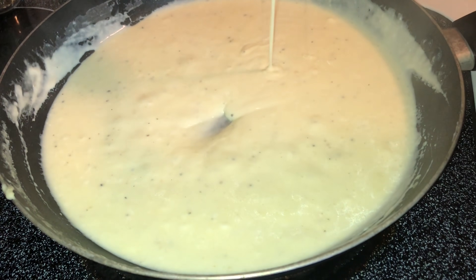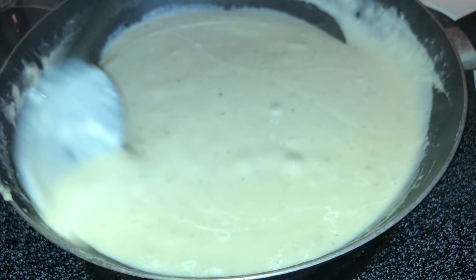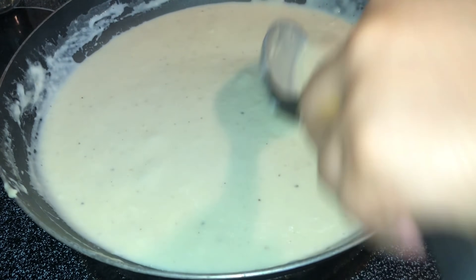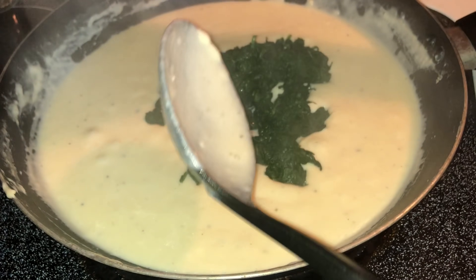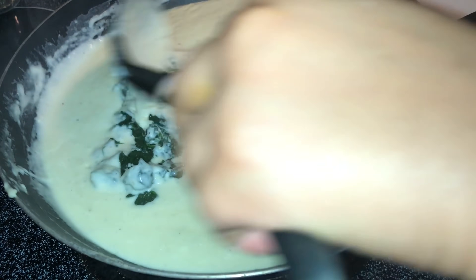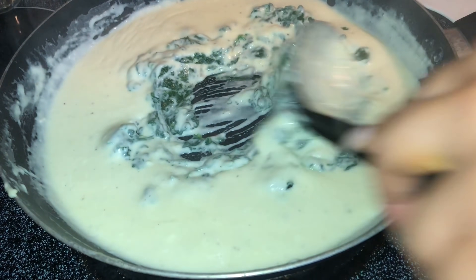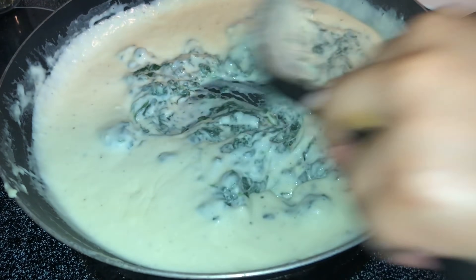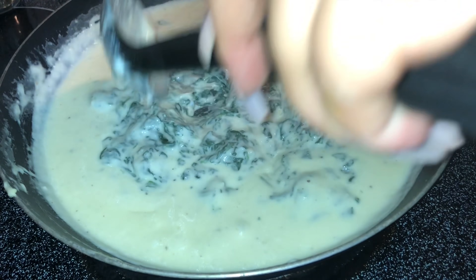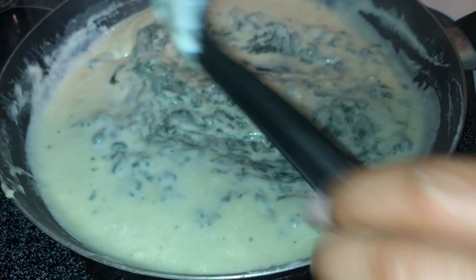At this point, taste it to see if you need more seasoning — maybe more garlic powder, salt, or pepper. These are just the seasonings I use. Now I added in half the spinach and mixed it all around. Make sure you drain your spinach — no water at all. Make sure it is fully drained, because water in the spinach is not gonna work.